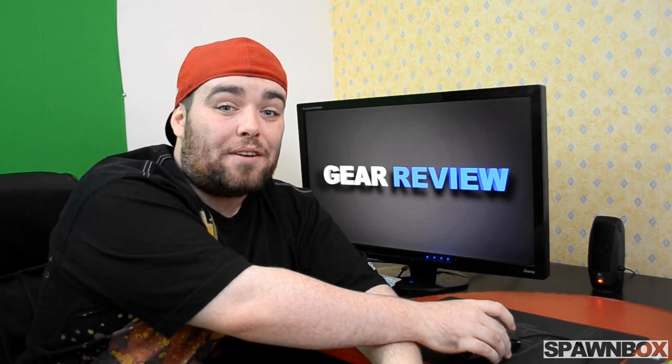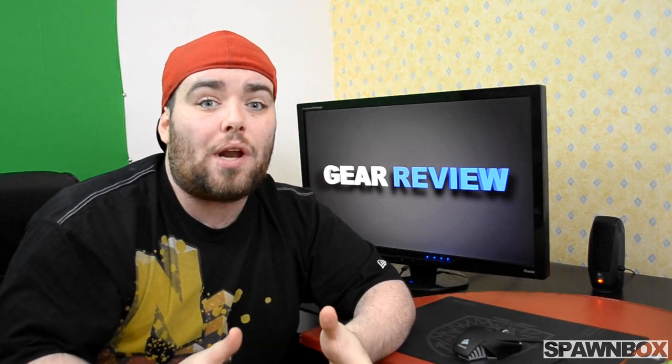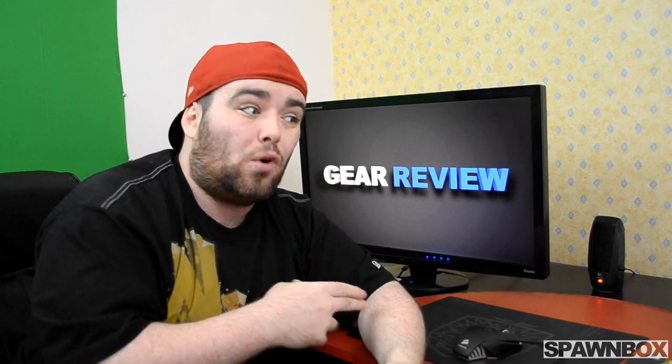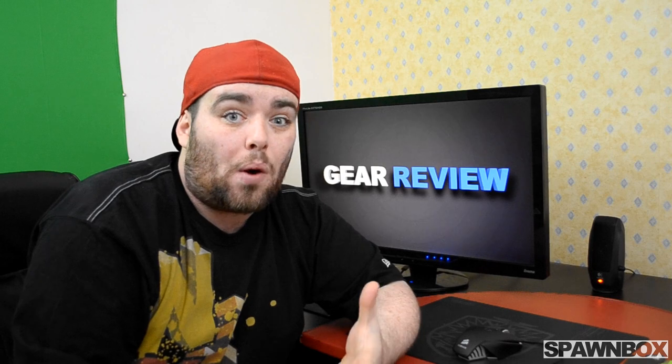Hello guys, Exogen here again for the Spawn Box, and today we are finishing off our gear review for the Corsair Vengeance M60 Gaming Mouse. We were going to do this with the unboxing video but that's not a great way to review a mouse, so we're going to jump into the review and then I'll give you my honest opinions on whether you should go out and get this mouse.